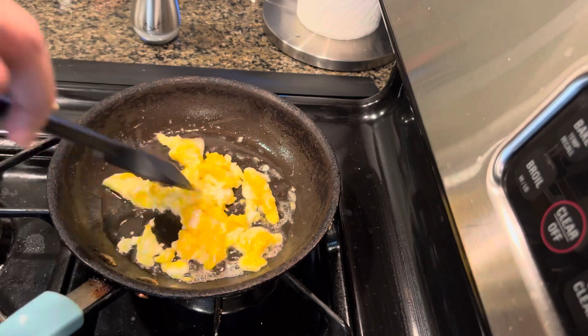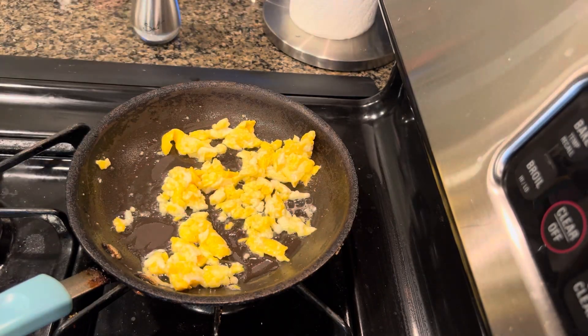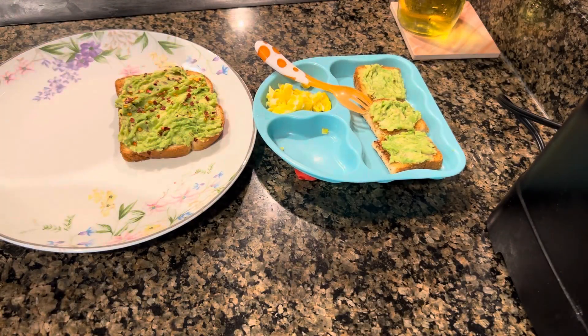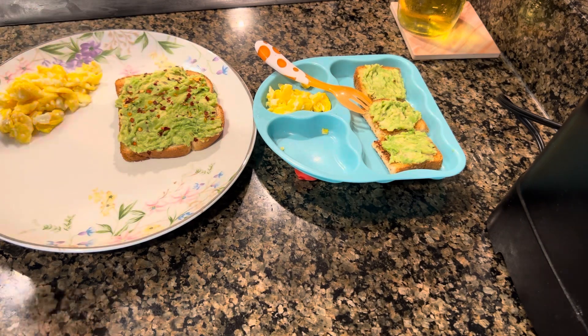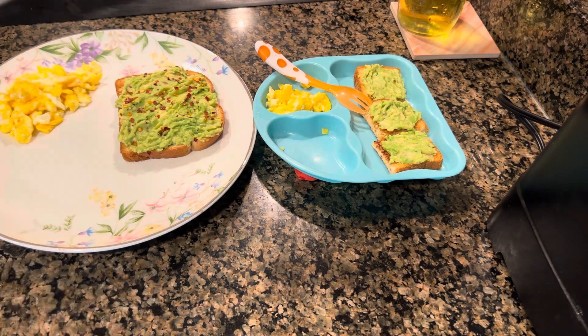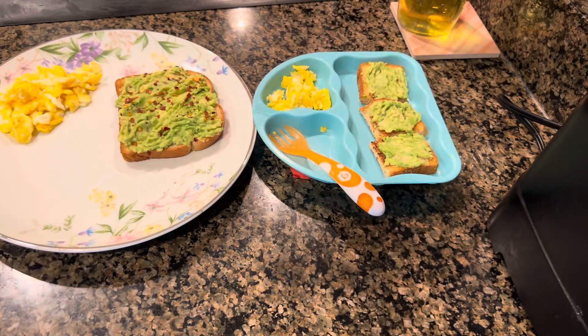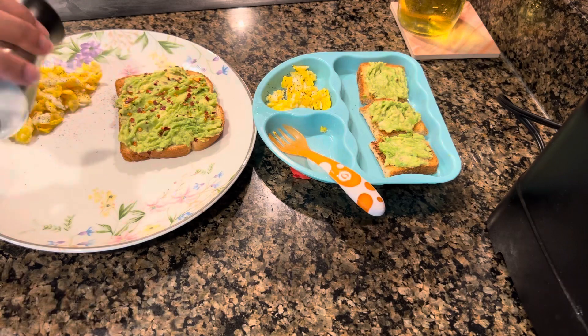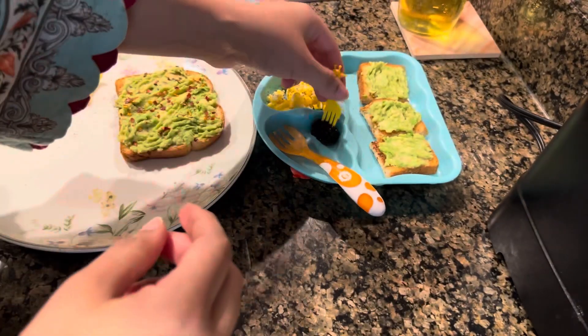So today I made avocado toast and eggs. I'll quickly scramble them with just salt. I prefer to scramble eggs in butter rather than cooking oil or olive oil, but obviously it's your preference. I've prepared my daughter's plate with scrambled eggs, and I'll have a little toast myself.